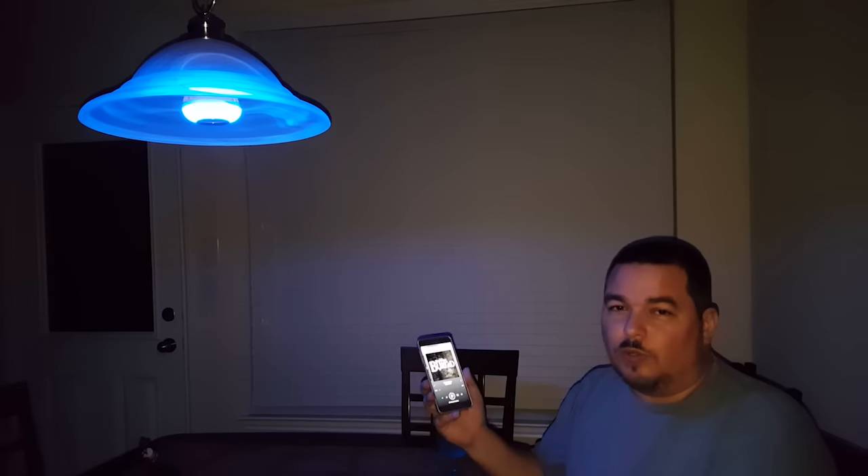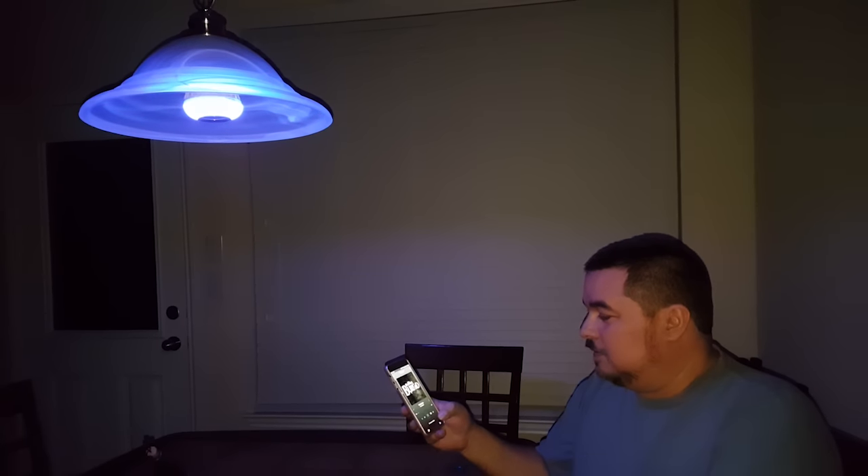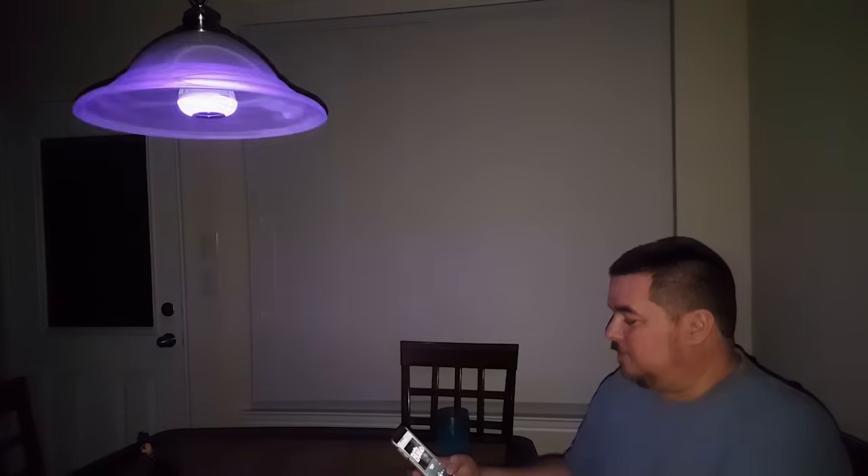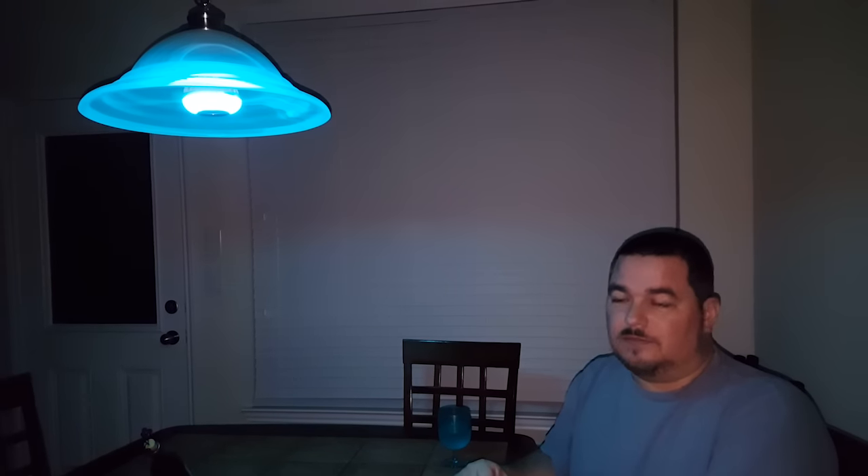And guess what — it was only 15 bucks. The music is very loud, almost perfect. I had another speaker box I bought for 28 dollars, and this 15-dollar bulb sounds just as loud.